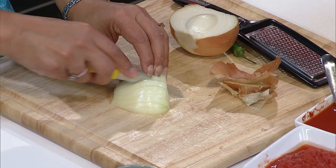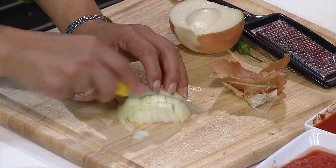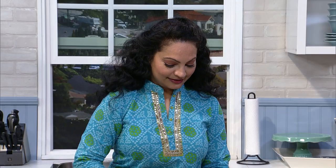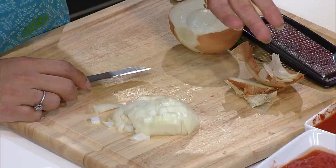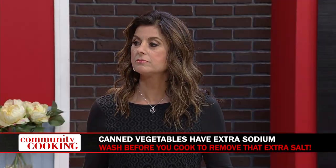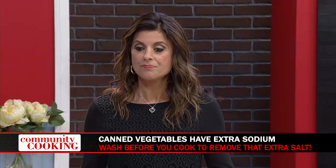Traditionally I would soak the garbanzo beans overnight and then cook them up, but you can also use canned beans. Just make sure if you use the can, you rinse it thoroughly. If you rinse it two to three times, you can actually get the sodium content down by 40%. That's pretty cool. We're going to use a saucepan and we want to make sure that's fairly hot, so I'm going to bump up the heat on our pan.